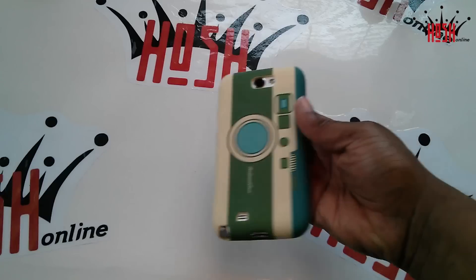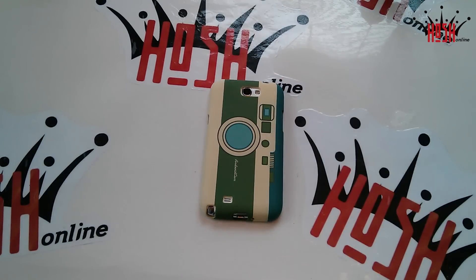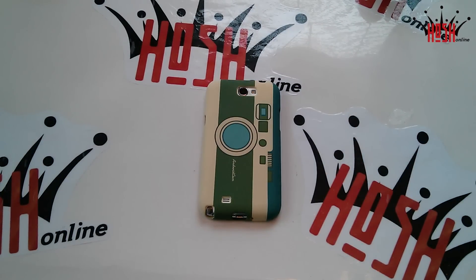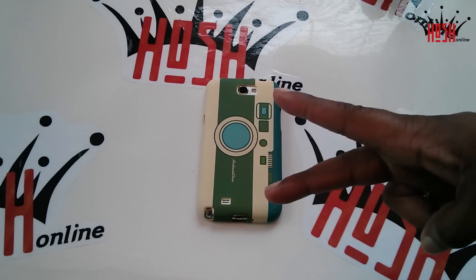This has been the Cruiserlite Android Camera Persona case from Cruiserlite — definitely one of the better cases out there, guys. This has been Damien with Hosh Online. Thanks for taking a look at the review; I will see you guys next video. Peace.